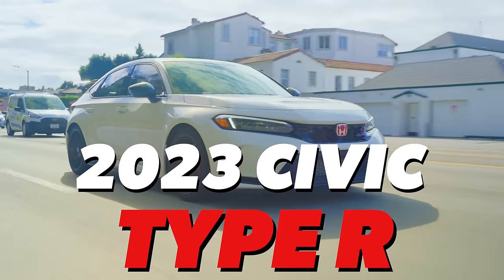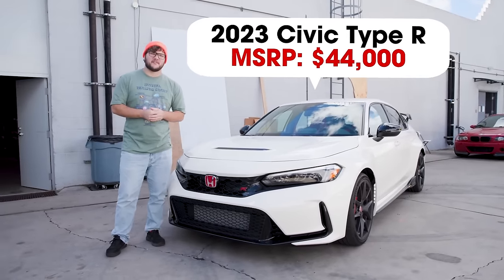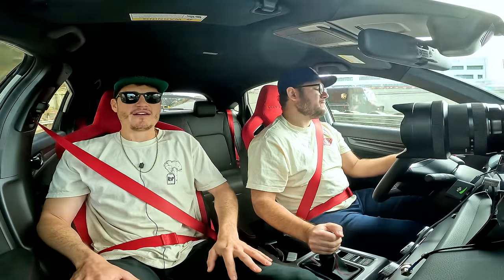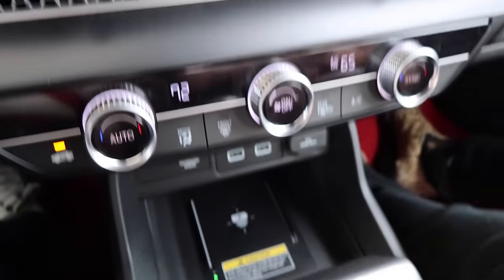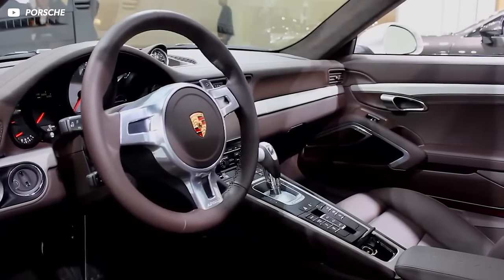Here we are in the 2023 Civic Type R. I love this car — we've reviewed it before. This car holds a special place in our heart. We're Honda boys. As we're driving on the highway, one of the first things you notice is how nice this interior is. It takes a lot of inspiration from German interiors — it's very straightforward, very premium feeling.